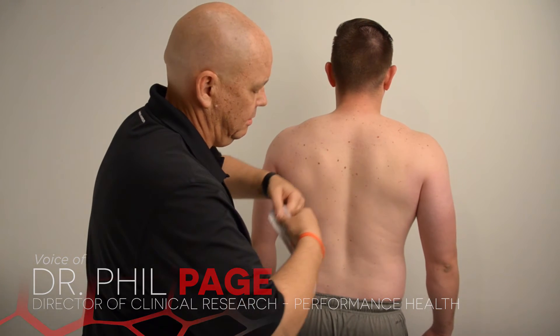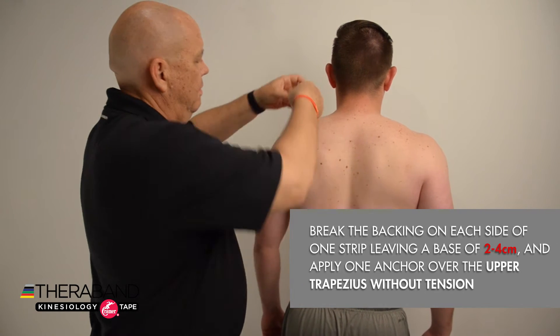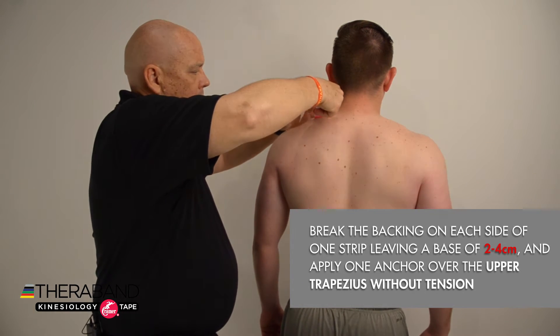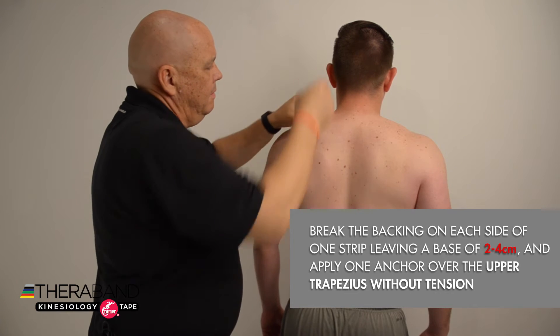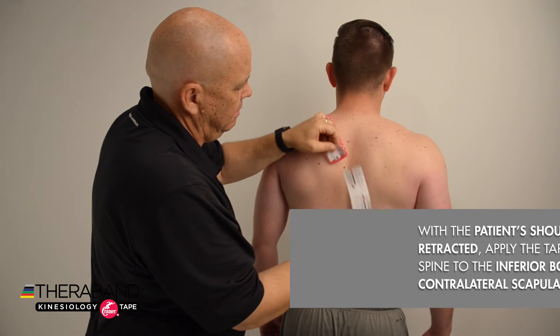I'm going to apply one anchor without any tension over the upper trapezius on one side of the body, and then remove the paper backing down to the other anchor and have the patient gently retract their shoulders and get into a better posture.